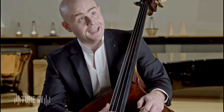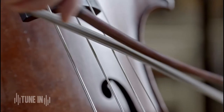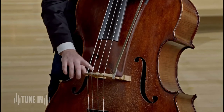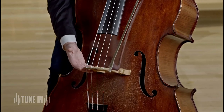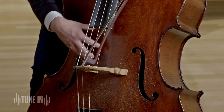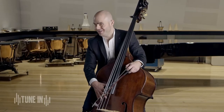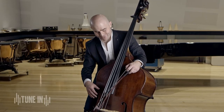But the strings aren't the whole story. As the strings vibrate and make sound, this vibration travels through onto what we call the bridge, which is this part of the bass here. That vibrates and then further travels through the whole body of the bass, through what's called the sound post, which you can't see.